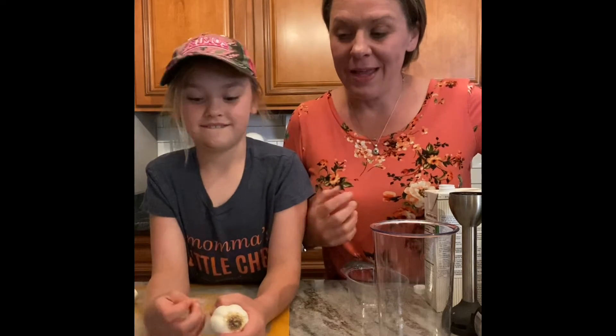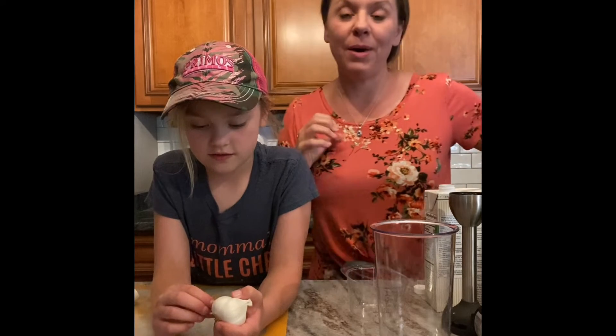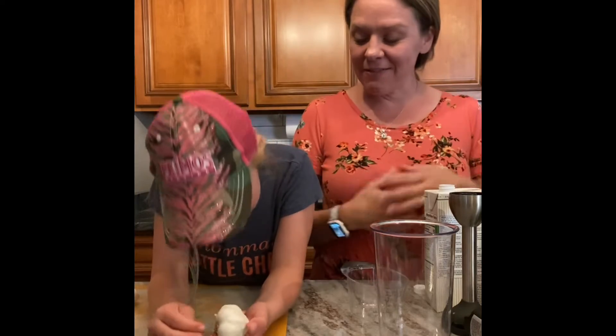Hey guys, it's dinner time and the big question is always what's for dinner. Today I'm going to teach you a recipe that you can do in under 45 minutes. It's called a pressure cooker barbacoa burrito bowl with cilantro lime rice.